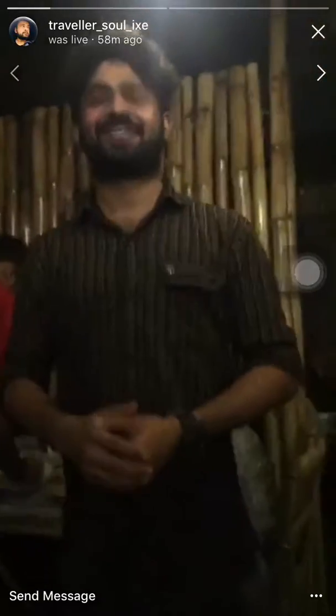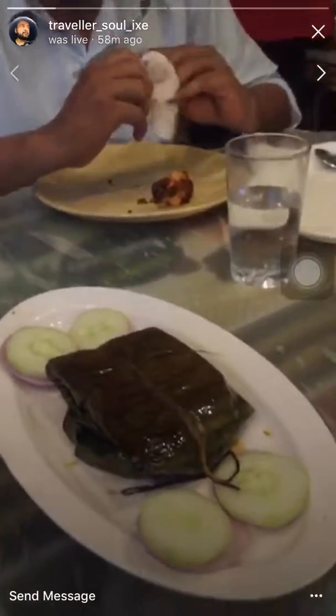We also have Saeb Sultan, Arif Bai, and of course Jabir from the first video. All right, now they are going to start — they're going to show you the fish cooked in banana leaves.